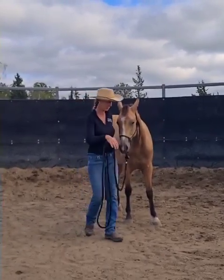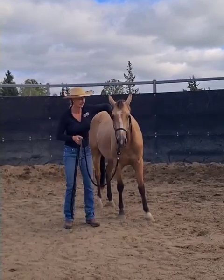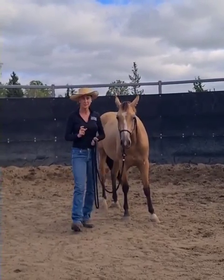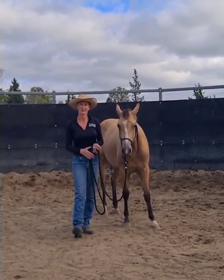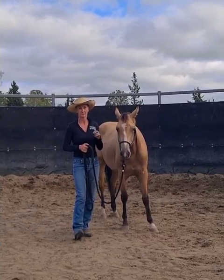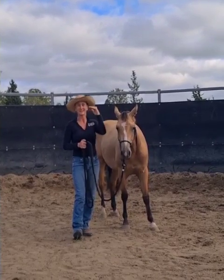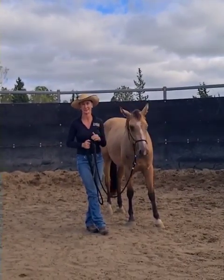She's got a little issue when I come from here into here, just on the off side. It's not that bad, but if you don't notice these little things then it escalates to bigger things as you go through the starting process. So I want to make sure that she's accepting and relaxed of everything on my criteria list as I move through the breaking in or starting process.